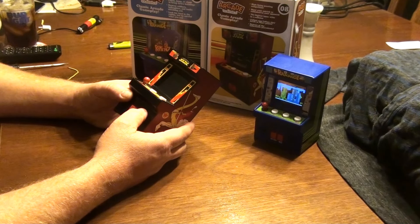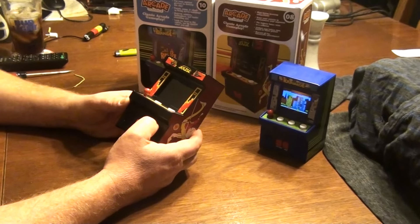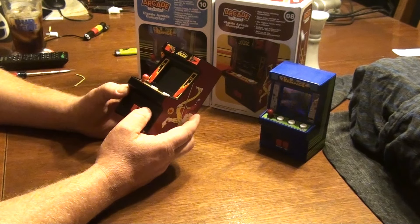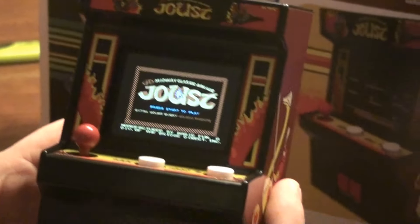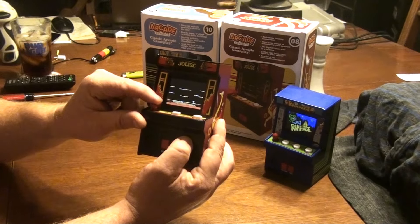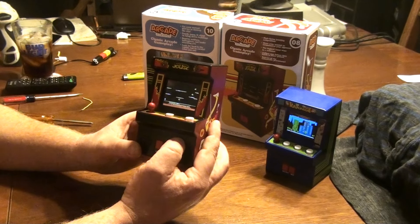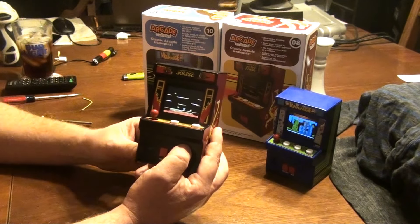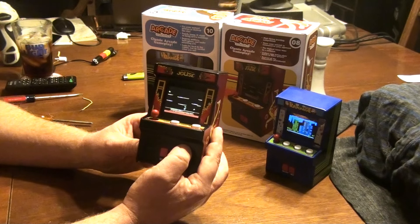Good evening. We looked for Defender all day — number nine in the series — but we were unable to locate it. Joust is the game we have at hand. We searched three different places for a Defender and there was none to be found. We called around and they told us nothing was on the shelf, but they actually had twenty or more models. So don't call — go and look yourself.